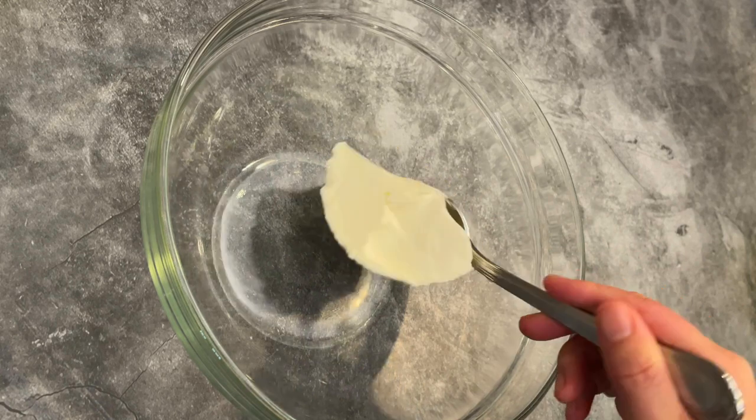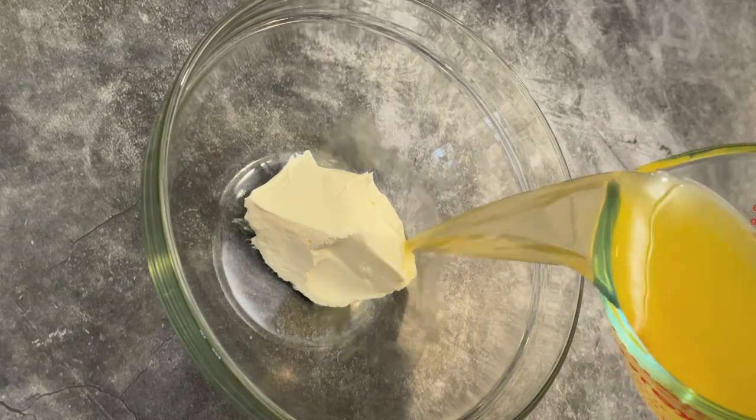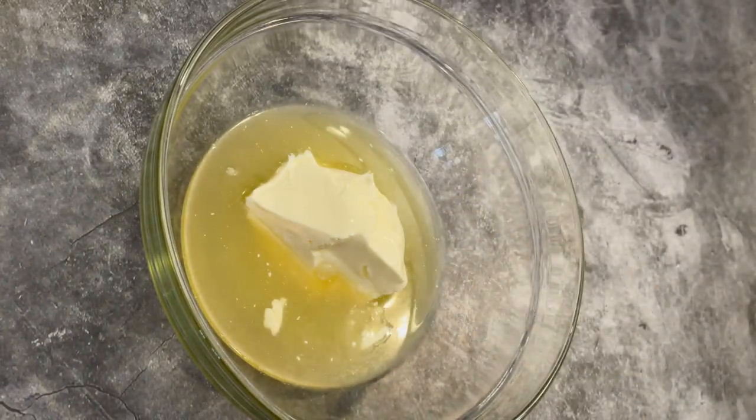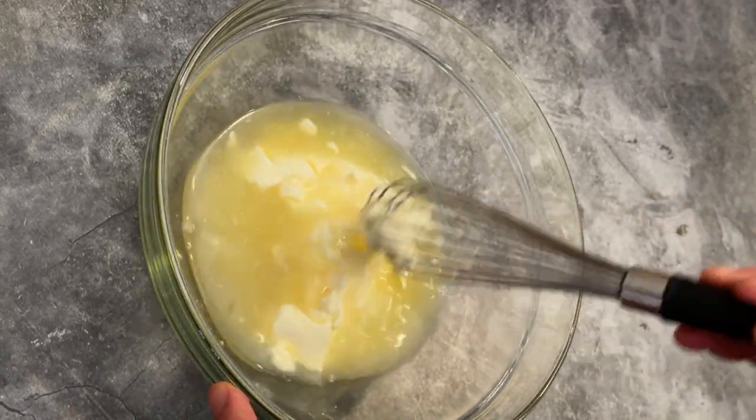In a bowl, put crème fraîche. Add chicken stock and whisk. If you don't have crème fraîche, don't worry — you can use sour cream.